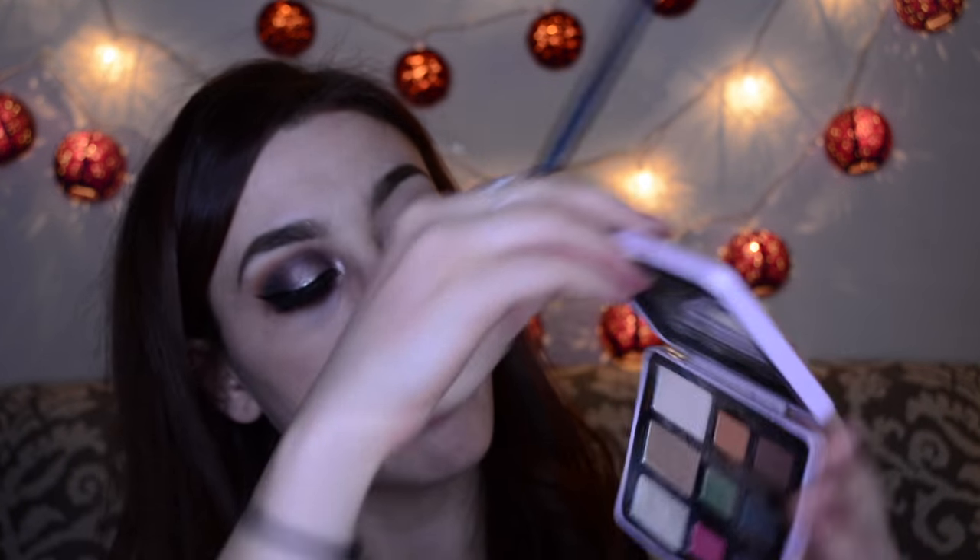I'm going to take this crease brush and my Too Faced Totally Cute palette and take this orange bunny foo-foo color to transition with that. I also put a little bit of that on the bottom just so that the color I will use will blend into that. I'm not wearing face makeup, so when I'm done with my eyes I'm going to do that at the end.